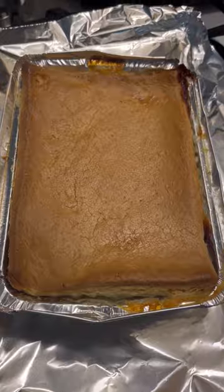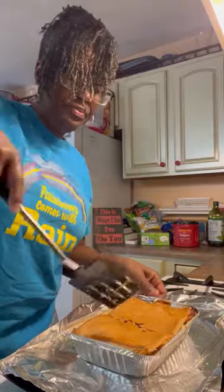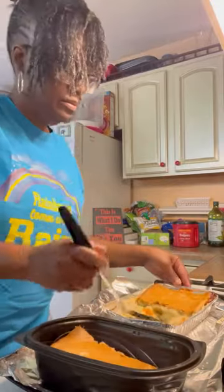And look at the outcome. It looks so good. It do look like some cornbread, but it's some good stuff right here. I like it. Sometimes I end up adding a little salt and pepper to mine, but it's still okay like that.